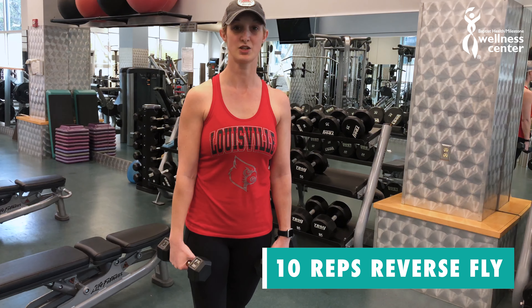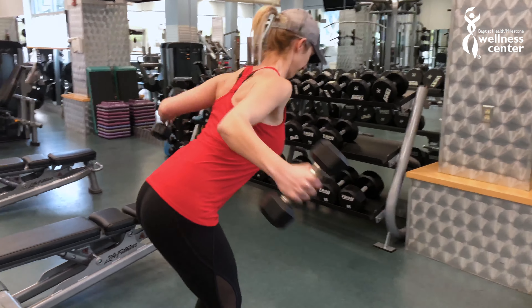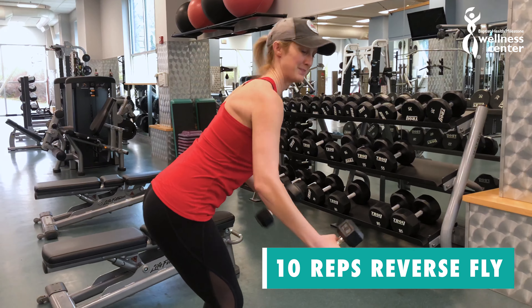This last exercise is called a reverse fly. It's gonna work your rear delts, and this is what it looks like. Ten reps.